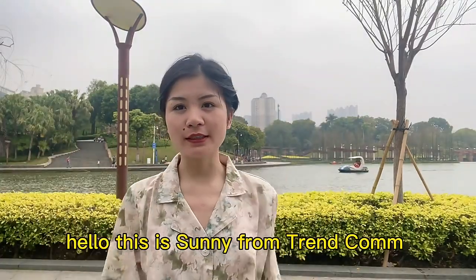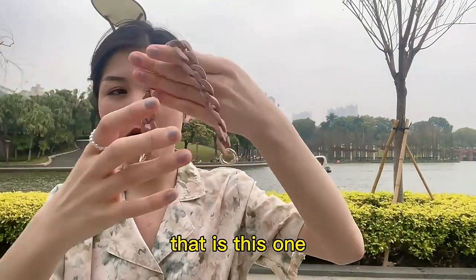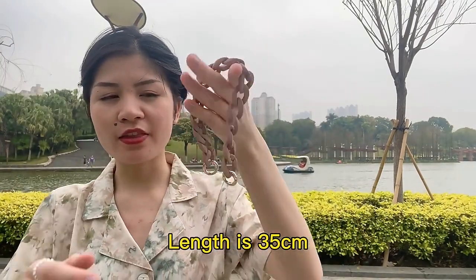Hello everyone, this is Sunny from Traycom. I want to show you guys a new phone chain — that is this one. It's an acrylic chain. Its length is 35cm.